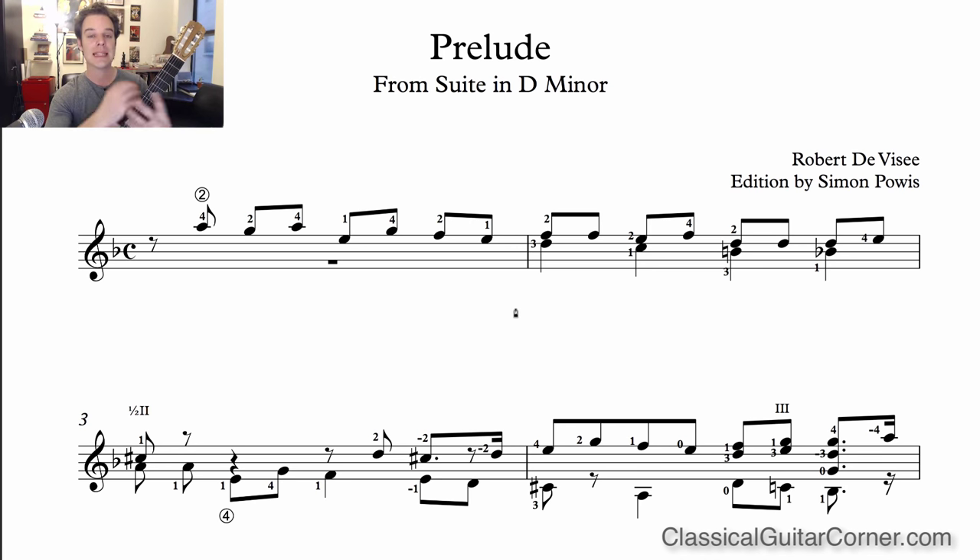These ideas are held within voices. Voices on the classical guitar was one of the reasons I was initially attracted to the instrument — that effect where it sounds like there's more than one instrument, like two guitars playing. Robert de Visée was the court guitarist, oboist, singer, and viol player to Louis XIV and Louis XV in the French courts. Vocal music was very important at that time, and I think this piece is very vocal in style.